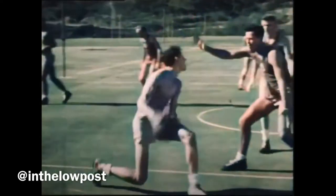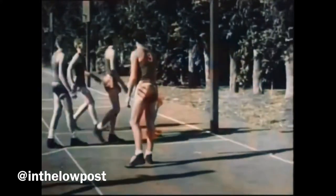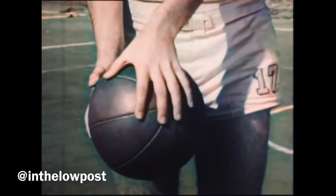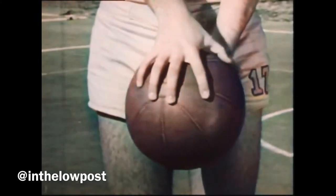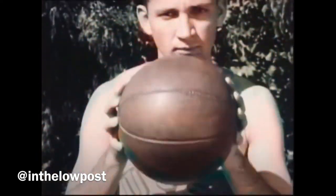Let's begin with one of the most important fundamentals in basketball: how to hold the ball. Notice that the ball is gripped at the side with the seams running from hand to hand and the valve up. The fingers are widespread and the thumbs point in toward each other. The palms do not touch the ball. This technique of holding the ball is known as fingertip control.